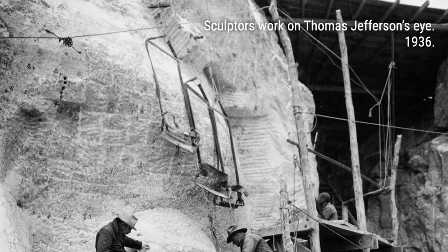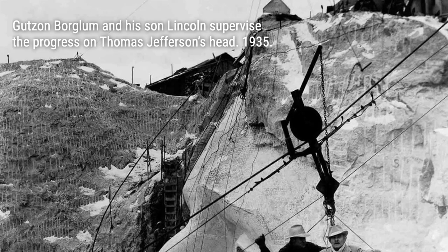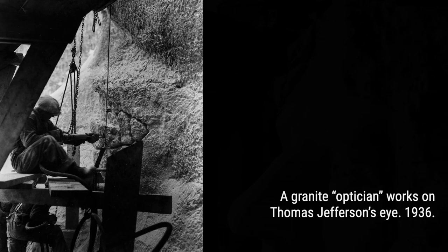The carving process itself was a feat of engineering and artistry. Using dynamite, jackhammers, chisels, and drills, the workers shaped the massive stone sculpture. Borglum's technique involved blasting away the rock with explosives, drilling closely spaced holes, and then chipping away the remaining rock until the surface was smooth. Over 450,000 tons of rock were removed in the process, forming a heap at the base of the memorial.